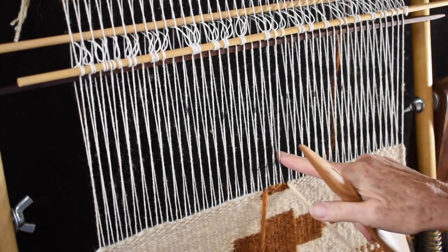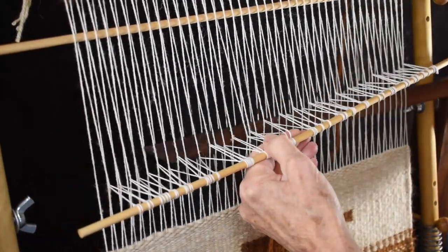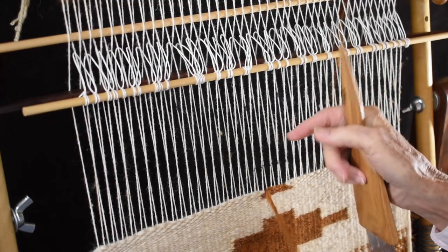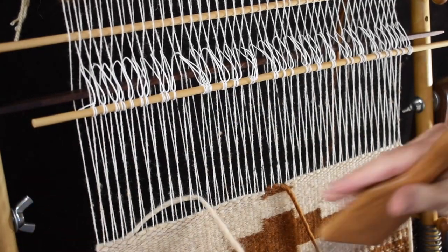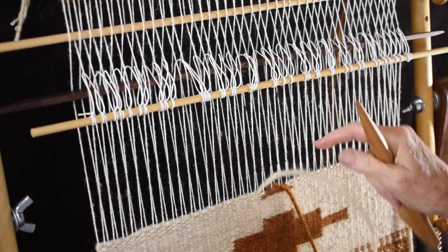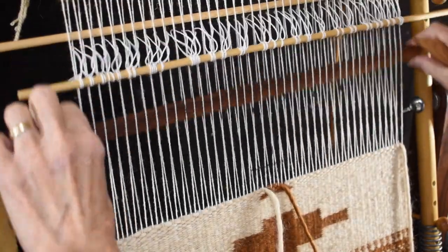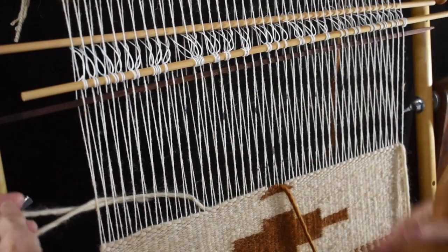It wants to go around that warp that's in back of the batten. It went around this one last time, and now it goes around this one — one more than it was last time. This one is decreasing by one each time, and this one is increasing. It wants to go around that warp that's in the back of the batten, because you can see how it went from this warp to this warp, and now it's going to the next warp. It doesn't matter whether you're going right or left with your diagonal — it's the same principle. You're either increasing or decreasing, whichever your design is calling for.